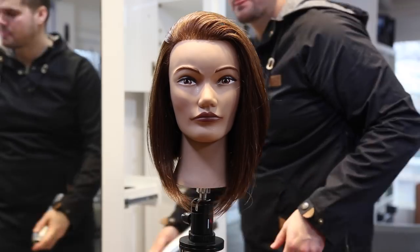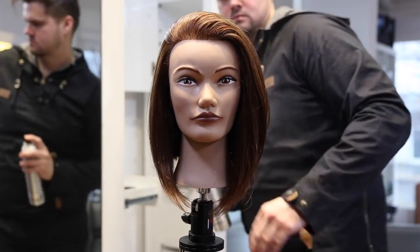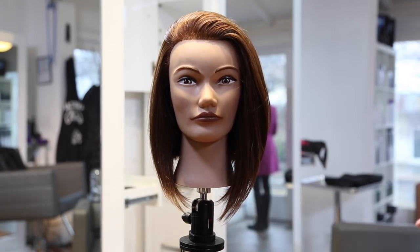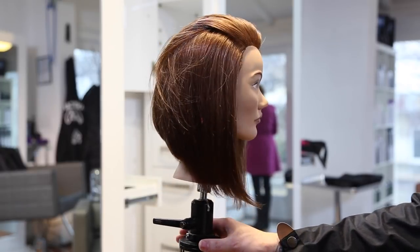I hope you guys enjoyed this haircut and the style. Please post — I would love to see your results on Instagram. Use the hashtag free salon education. Also like and share this video with your friends and we will see you guys on the next video. Thanks, we'll see you guys.